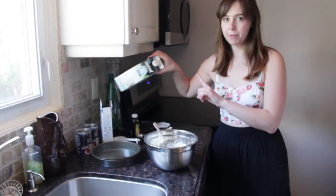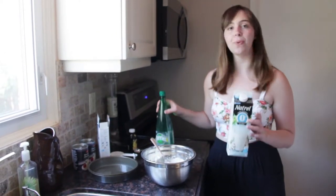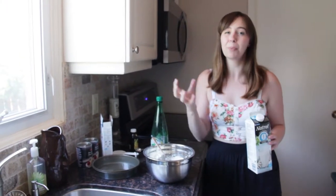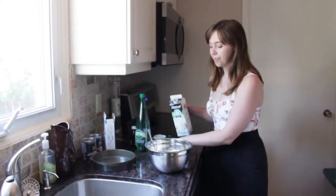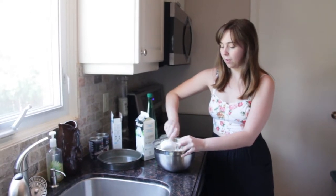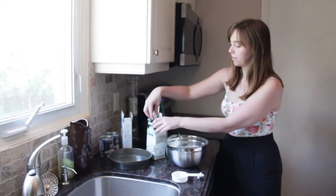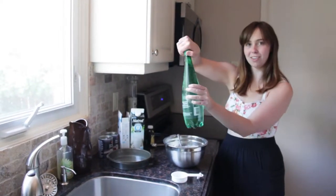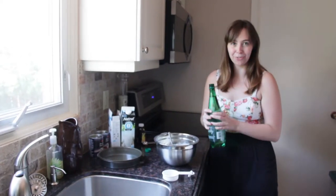The original recipe actually just called for two-thirds of a cup of milk, but I'm actually going to add a third of a cup of milk and a third of a cup of Perrier, just to make it a little bit more airy. See this carbonation here? That's what's going to add the fluff to the cake and make it a little bit more like angel food cake.